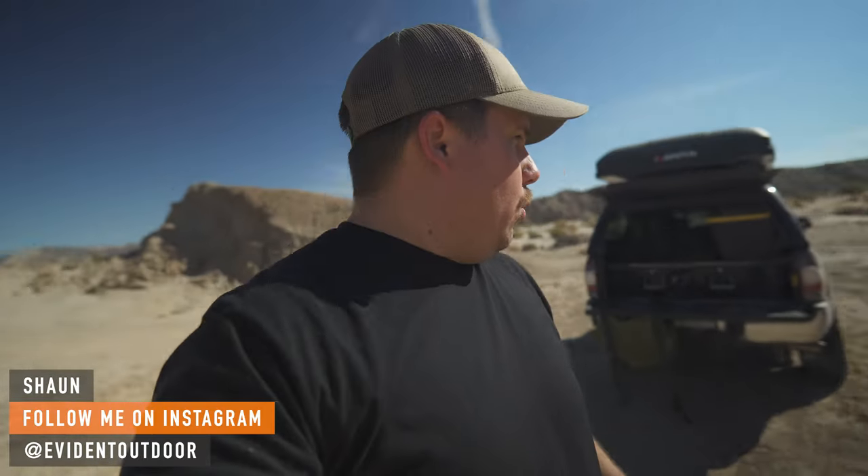We're in the middle of Anza Borrego and we are going to give a little test run to these Bunker traction boards. Now if you've been following the channel, I don't do a lot of heavy off-roading — I like to go camping, I like to get off the grid. I don't get stuck very often, but it always can happen, so it is important to carry recovery equipment like traction boards.